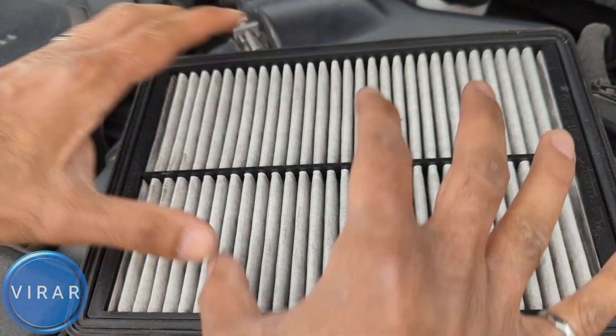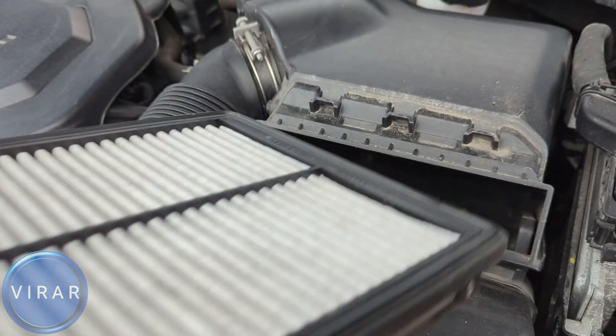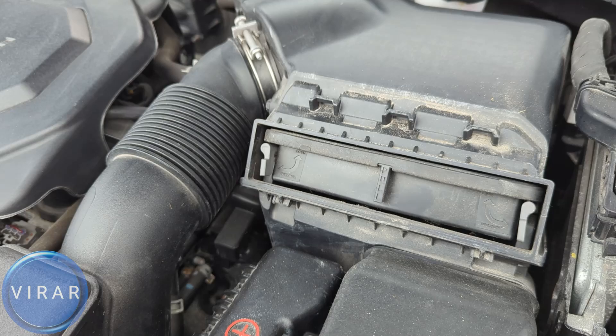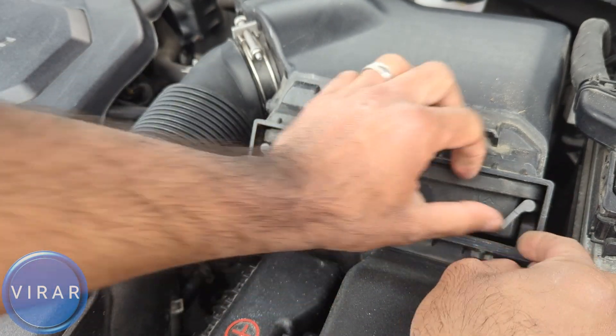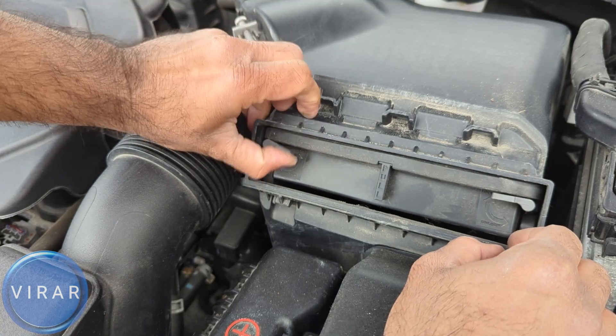Then clean air from the top goes into the engine. Now go ahead and get the new replacement filter. Position it the way I'm showing — make sure it's the same size as the old filter that you took out — and then just slide this filter down into the air box and it should just go right in and sit flush. Now let's just put those two ends and twist them — one in position and the second one's in position.